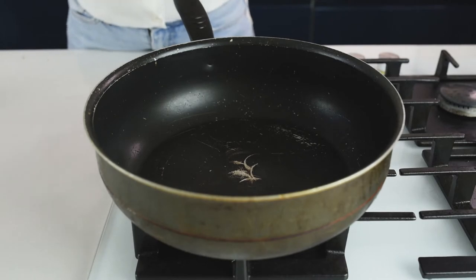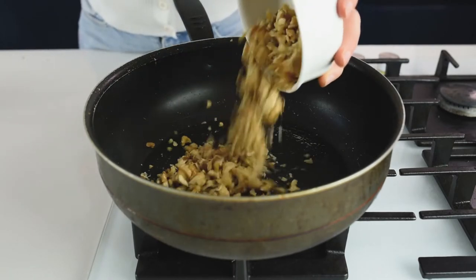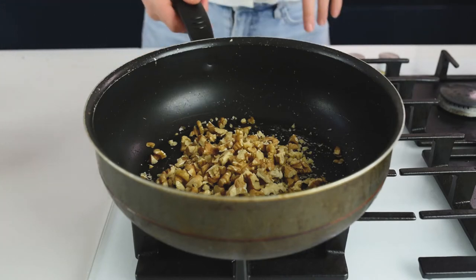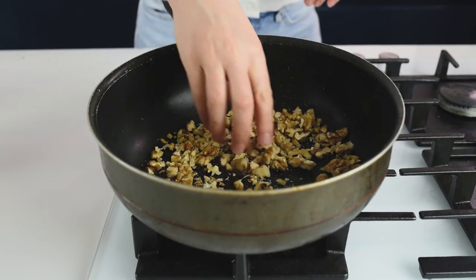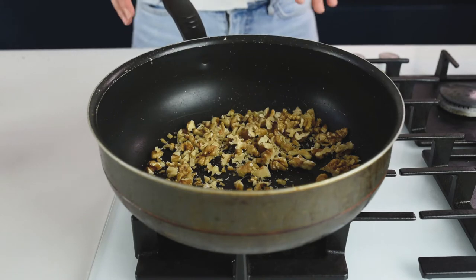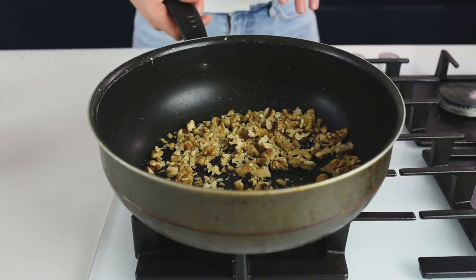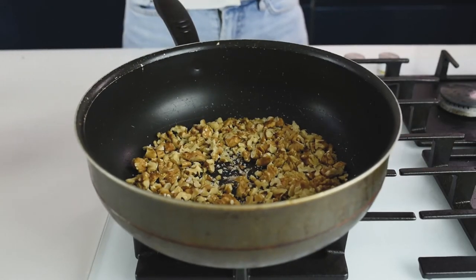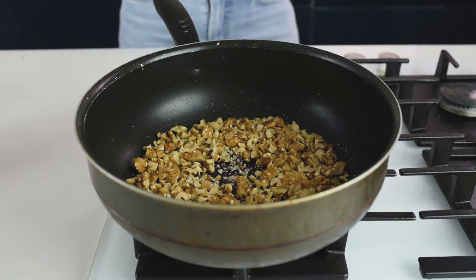The first step in our mushroom pate is to roast the walnuts. You can roast them in the oven or in a frying pan — on a frying pan it's faster, but you have to be careful not to burn them. To roast them in the pan, it will take about 2 to 3 minutes. Make sure to continuously mix and stir them, otherwise they are going to burn.